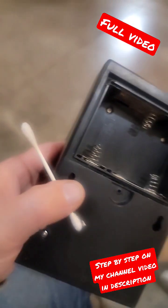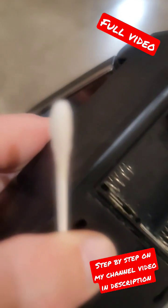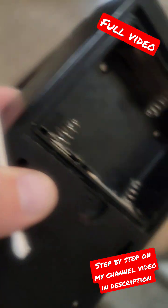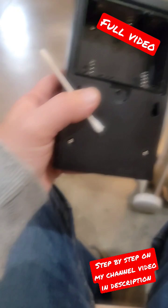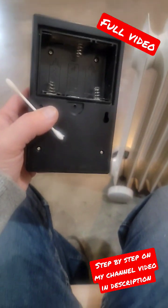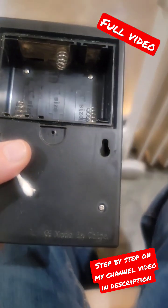But after you get done, if you'll take your Q-tip and squirt a little bit of WD-40 on that, it works good for allowing the rest of that dust to stick to it. It also lubricates all these terminals and cleans them pretty good.